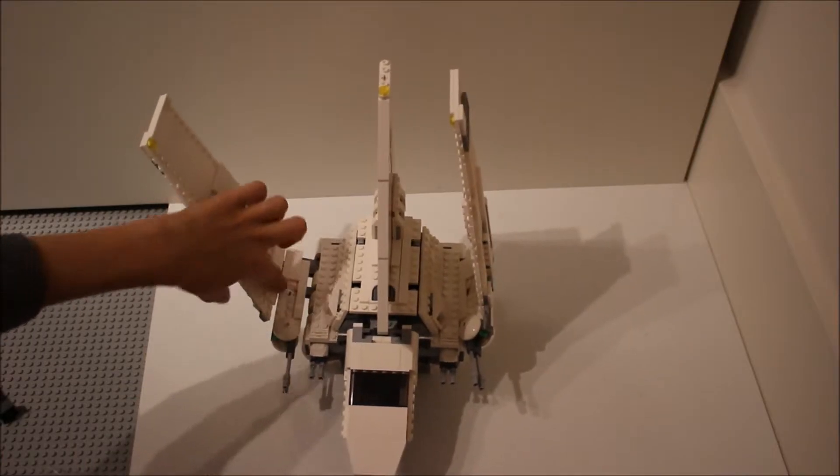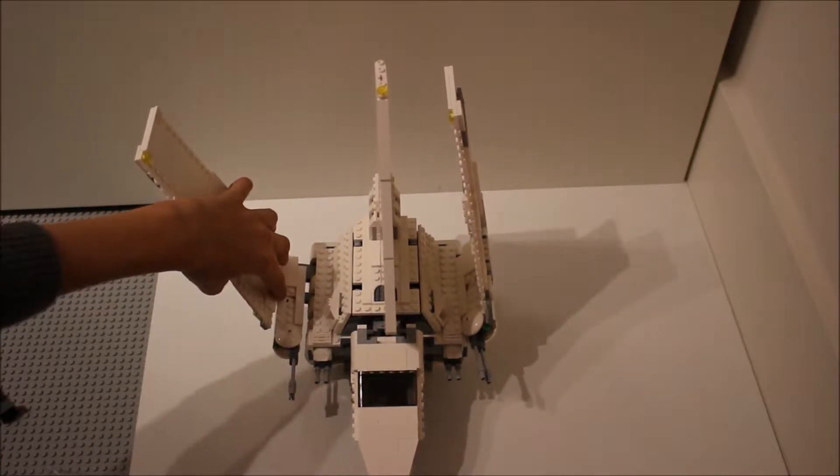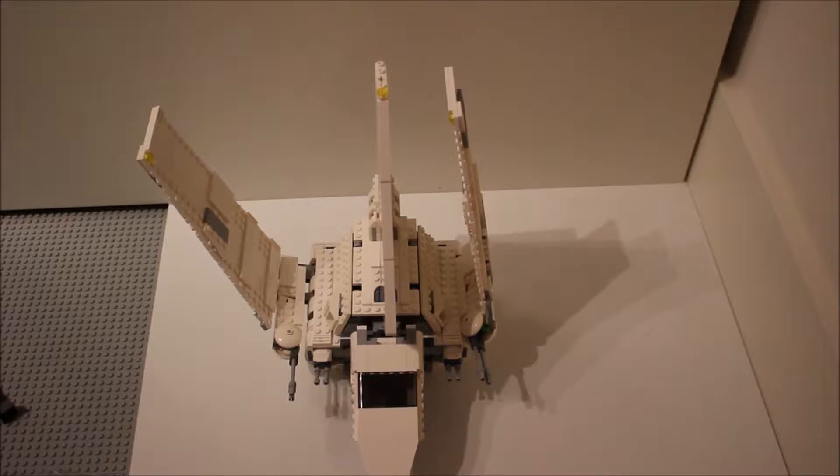I'll bring the wings back up and show you the firing mechanism, which works very nicely when the wings are angled down. You can see it's very nicely integrated — that little button there puts this down and some spring-loaded missiles shoot out. So that's very nice.